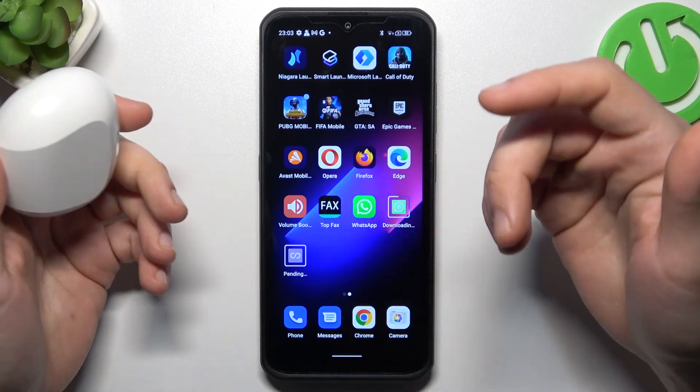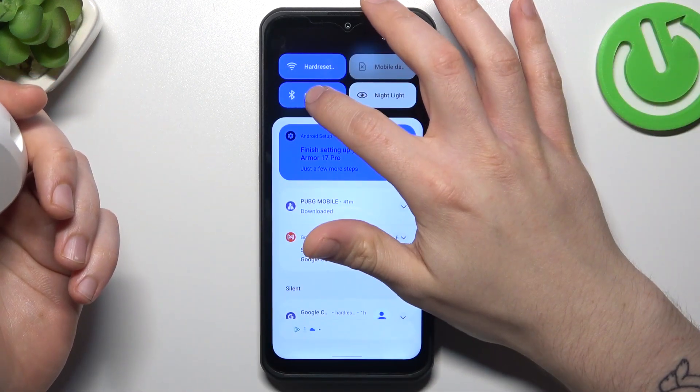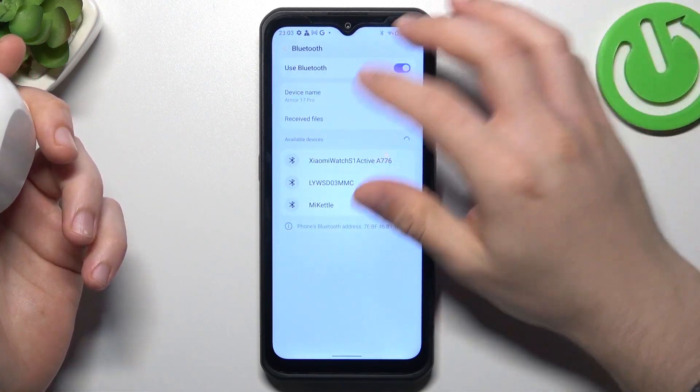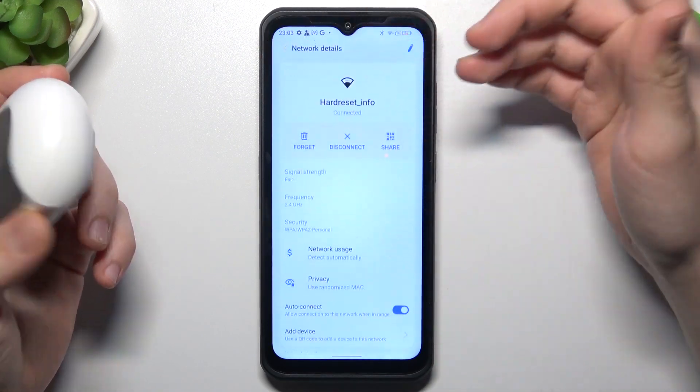If you're sure that your Bluetooth accessory is visible for other devices but still not on your phone, you can go to the Bluetooth settings again and just change your device name. Try to change it, click on rename, then look for the device again.